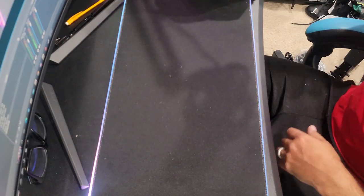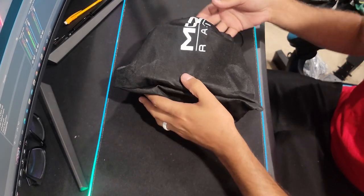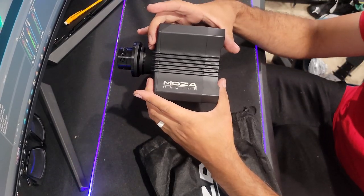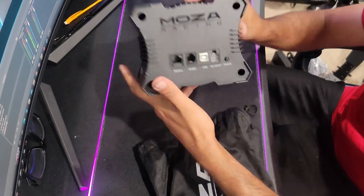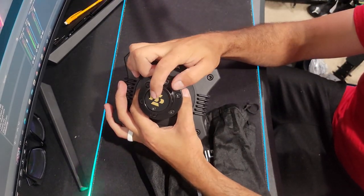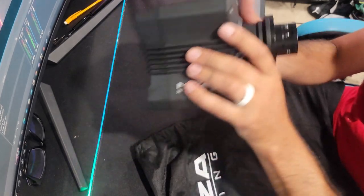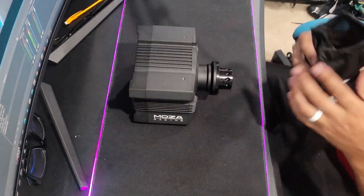Now we're going to get into the actual R5. The R5 is their new budget-friendly setup. We're going to pull this out — this thing is so compact, incredibly compact. This is half the size of my R9. I thought the R9 was small and amazing, but this is even smaller. Same styling, same design, the logo's in a different place, but on the front quick release section we have more pins — not just straight across but also up and down. Same quality hardware, and it's insane how small it actually is.